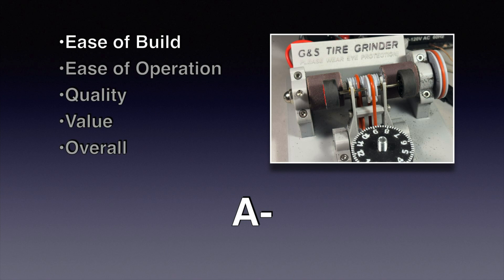So what are my overall thoughts of the GNS grinder? First, the build process - it's very easy to build. The only negative is the build video; some of the parts are not the same as in the later units, but that's pretty obvious so I don't think that's a big problem. It is a little tricky to install a complete Carrera or Scalextric axle assembly in the unit, but if you're only doing set screw wheels that's not a problem, and I would raise this grade to an A.